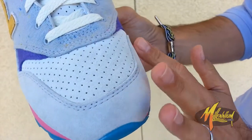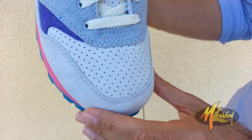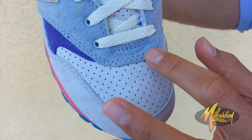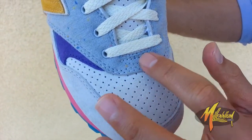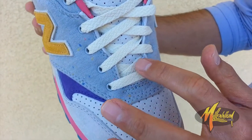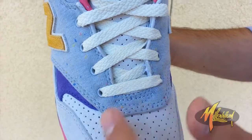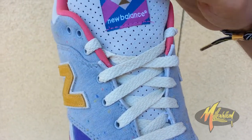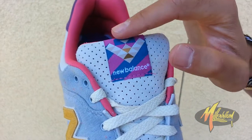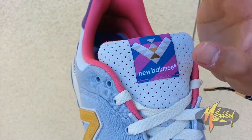The toe cap has that gravel running throughout it, and as you go into the toe box, more of the gravel — heavily perforated. Going up to the mid, you have that flock jersey cotton with off-white laces on the mid going right above the perforation, leading up to the tongue. More perforation and the New Balance branding with this very beautiful pixelated branding.